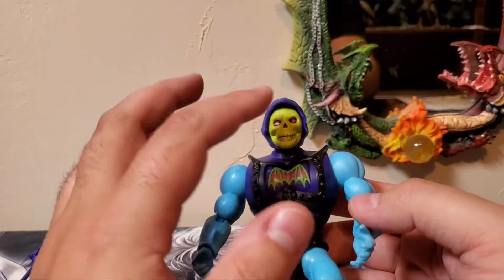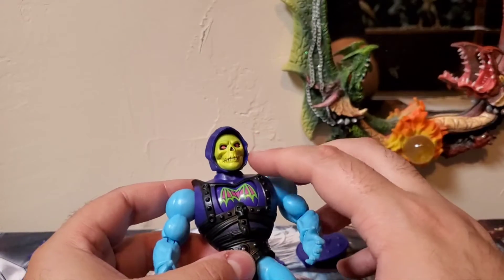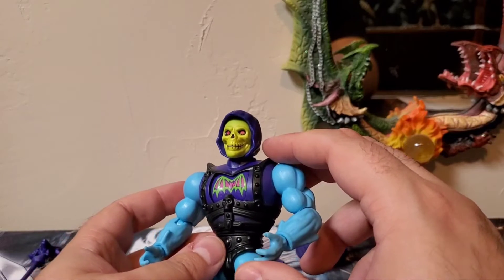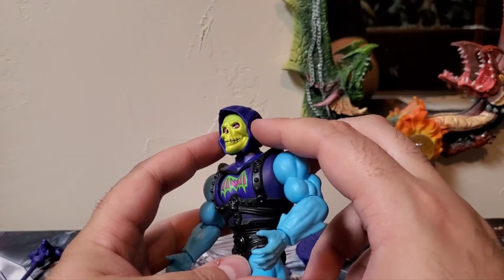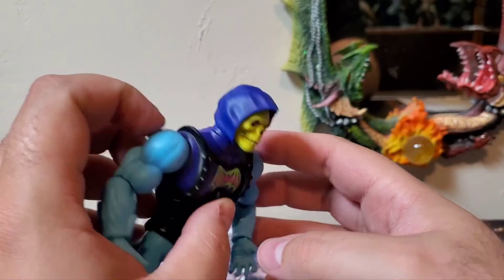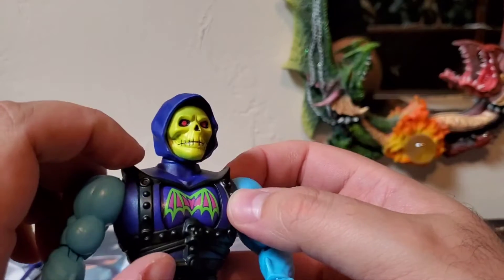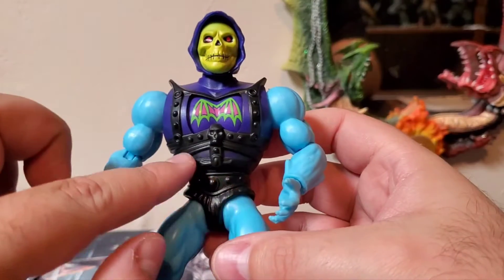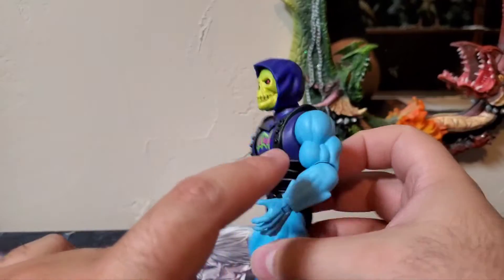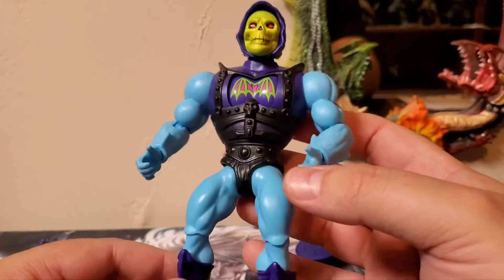Moving on to detail — this guy does come with a different head sculpt, but I have the smiling head sculpt on because I really like that face. His other head sculpt is more of an angry-looking face; I didn't like that one as much. I like the little smile grin design. You get all those nice wrinkles in his hood, and all the detail in the skull itself looks really good. Moving down to his armor pieces, you have this skull and all these studs around. Skeletor is still sporting those massive biceps and forearms — that Masters of the Universe in-your-face power muscle man.